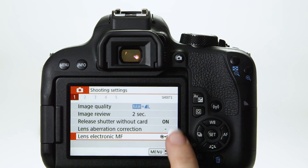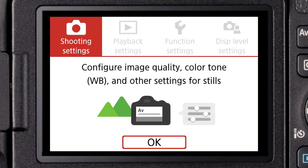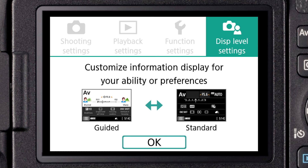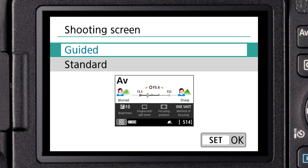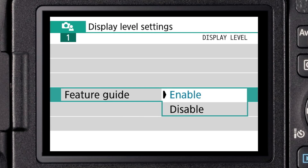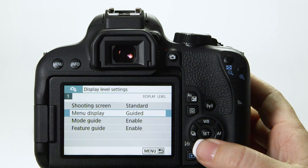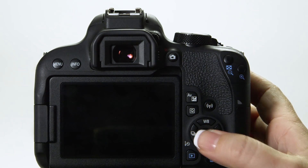You can tap an X to clear the information. Once you get more familiar with your camera, you can completely disable the feature if you want. From the menu, you can choose display level settings to control how menus are displayed. This area of the screen has distinctive aqua-colored tabs, so you know at a glance when you're there. There are separate settings for the shooting screen, the menu display, and even the feature guide. So if and when you're ready to take off the training wheels and switch to more traditional camera controls, this menu area is where you can do it.